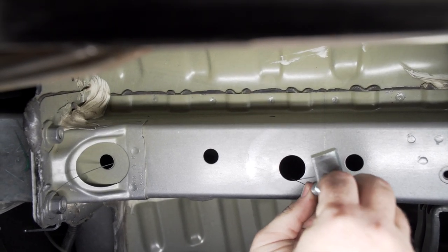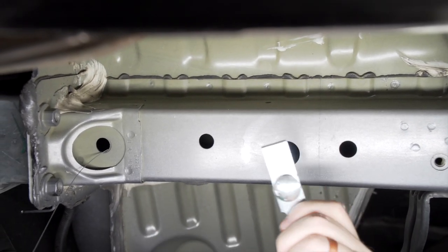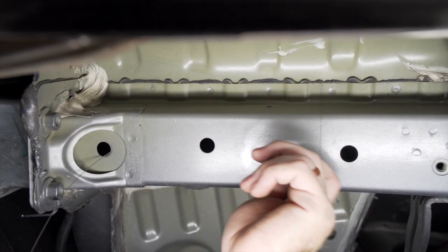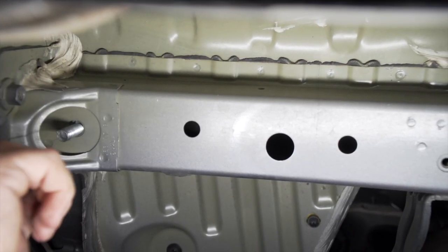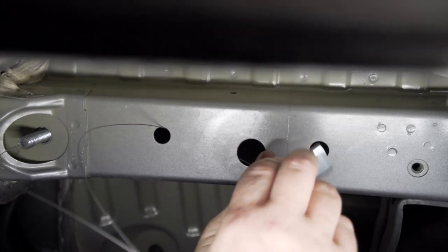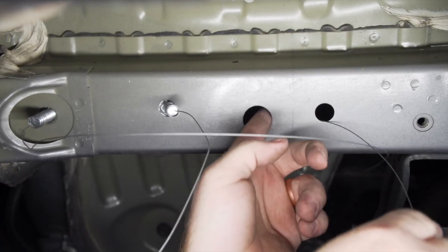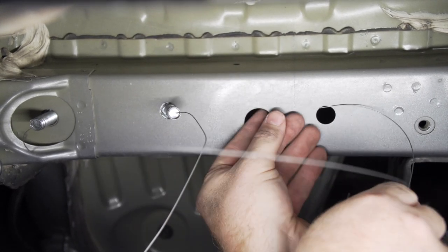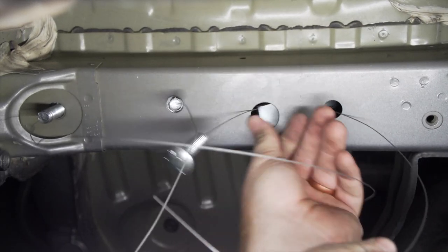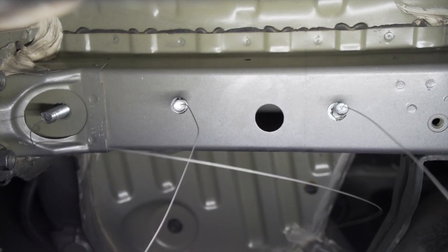We'll attach our bolt and block, then push our block in first followed by our bolt, and pull it all the way through. Then we'll repeat on the other holes and then repeat on the passenger side.